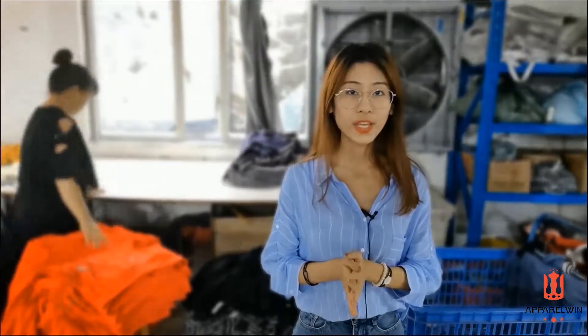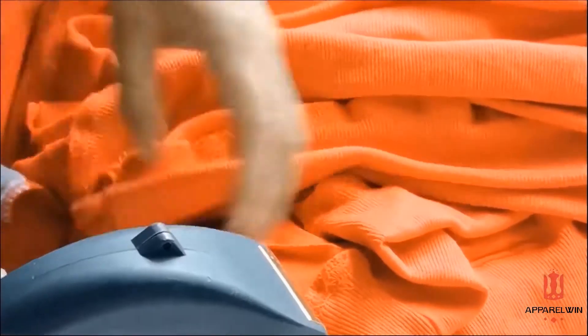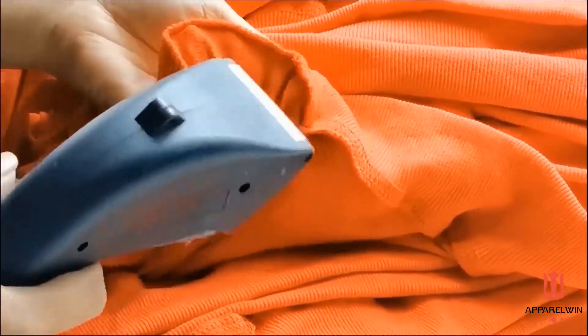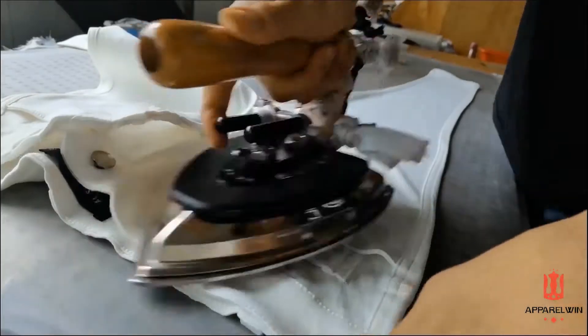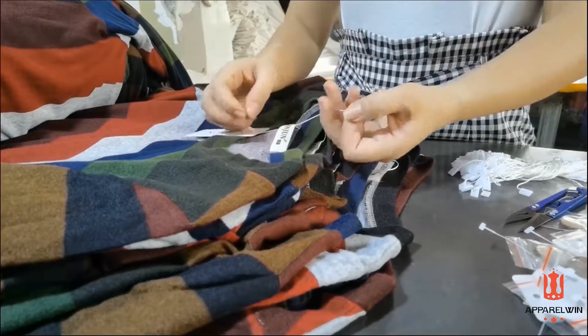After sewing, we have the first quality inspection. Any defective ones will be returned and reworked. Then here is where they do the final quality control, making sure that everything was sewn up perfectly — no stress points or anything that would cause returns or bad product. They will do some ironing, trimming, add the swing tags and packaging.